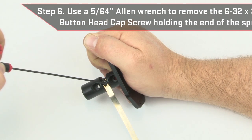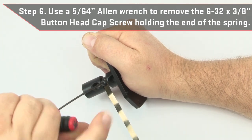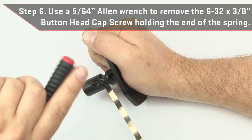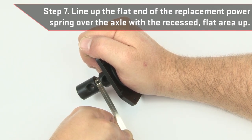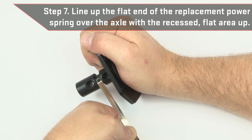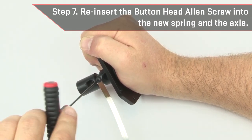Using a 5/64 inch Allen wrench, remove the 6-32 by 3/8 inch button head cap screw holding the end of the spring attached to the axle. Line up the flat end of the replacement power spring over the axle. Make sure the axle has the recessed flat area facing up. Then reinsert the button head Allen screw into the new spring and axle.